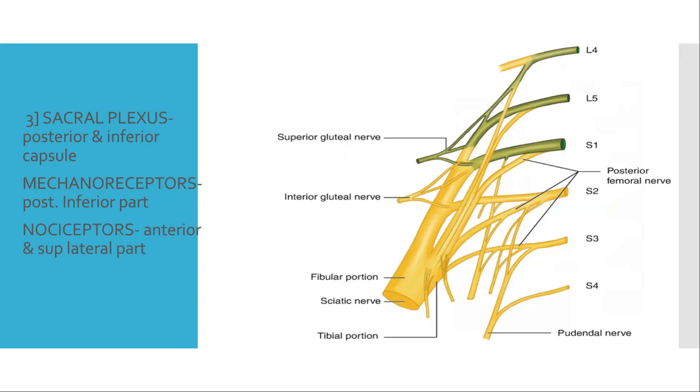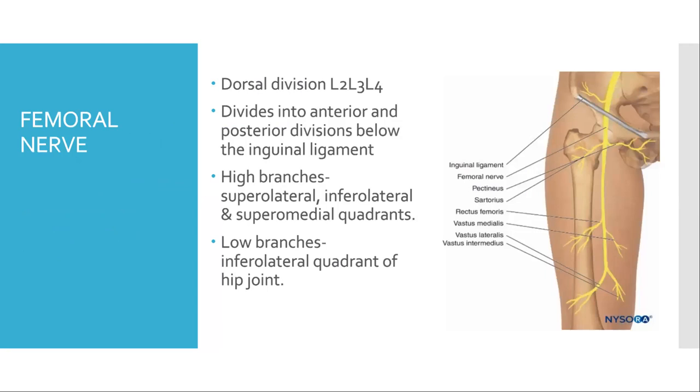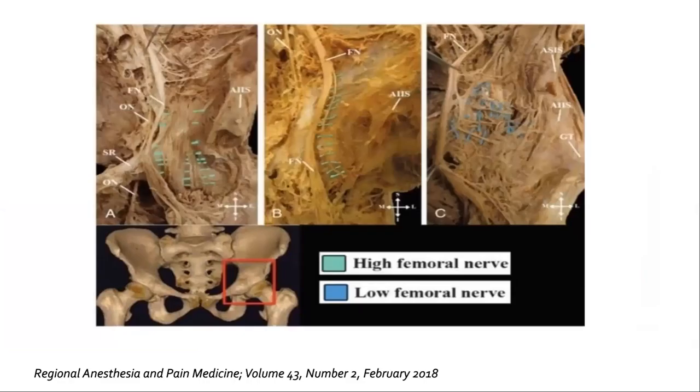However, blockade of the sacral plexus is necessary to provide surgical anesthesia. Short et al. published an anatomic study on the innervation of the anterior hip capsule in Regional Anesthesia and Pain Medicine. The femoral nerve arises from the dorsal division of the lumbar plexus L2, L3, L4 and divides into anterior and posterior divisions. Branches above the inguinal ligament are called high branches, and those below are called low branches. High branches supply the superolateral, inferolateral and superomedial quadrants, while low branches supply the inferolateral quadrant of the hip joint.